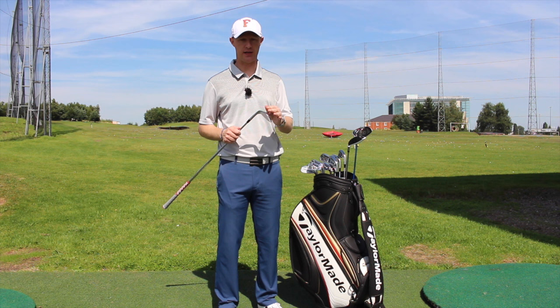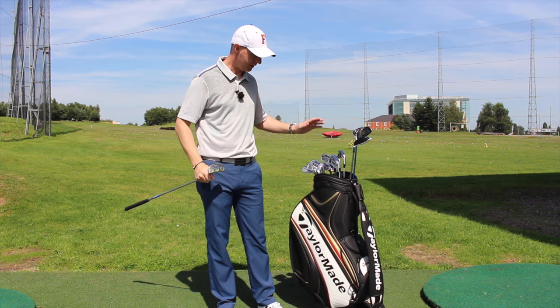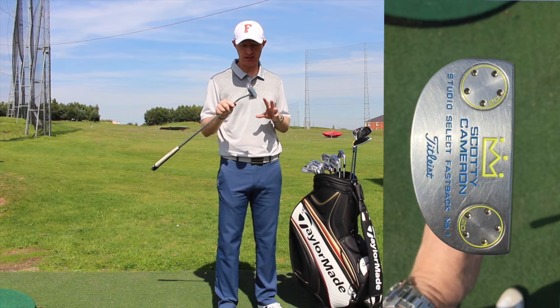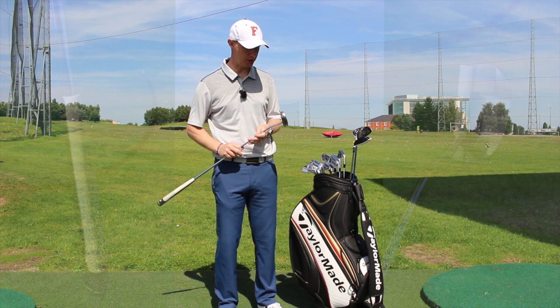Really looking forward to getting those out on the golf course. There is also a review on the wedges coming on the channel, so check that out. I've put the trusty Scotty in at the minute — thinking about maybe changing, we'll see. The Scotty is 34 inch, with a slight change in grip — I've got rid of the SuperStroke and just put a 3-Gen Lamkin on there for a change more than anything else.